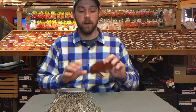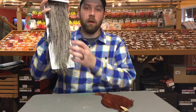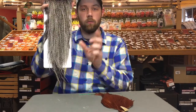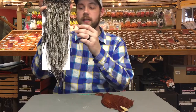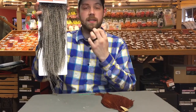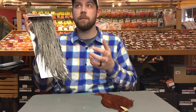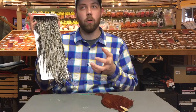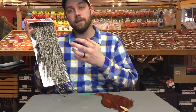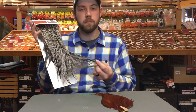You'll probably want a hackle gauge for a neck. Now with a saddle you're going to have these beautiful long feathers, but when you look really close these feathers are a very consistent width, so you'll be able to tie up to six different flies with the same exact feather. With a saddle you'll usually get about three different hackle sizes — whether it's 12, 14, 16 — it all depends on the saddle and the grade, and you can talk to us about that at the shop for more details.